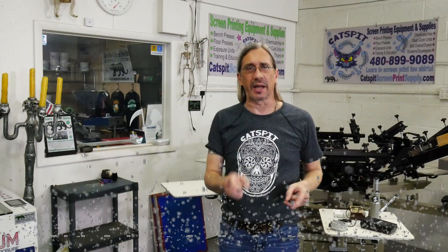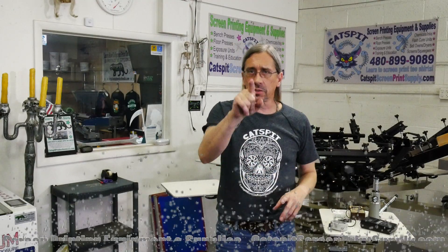Hello and welcome to another educational video about screen printing by Catspit Productions. Thanks a lot for clicking on my video today. I really appreciate your time and attention, and if you like my videos make sure to support Catspit Productions by subscribing to my YouTube channel, liking the video, maybe leaving a comment, and you can also send a super thanks. Please support me here on YouTube so I can continue to make videos for you indefinitely.